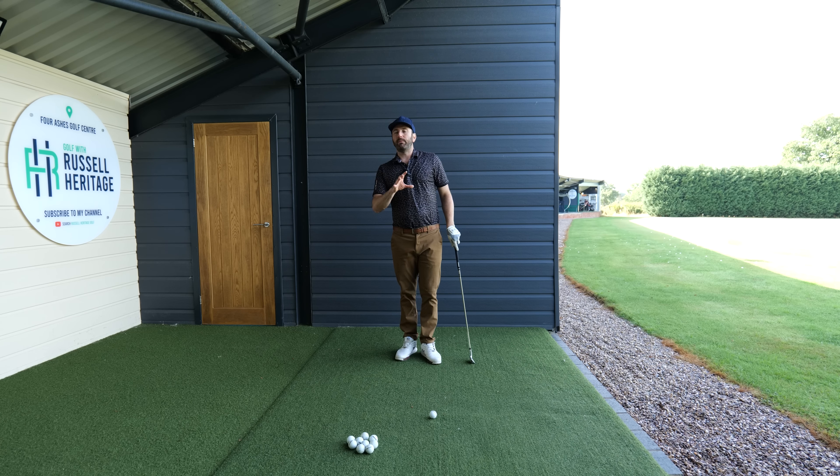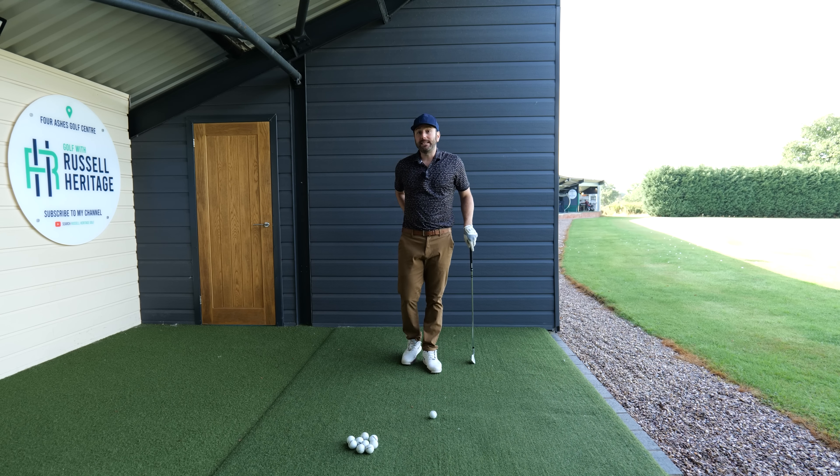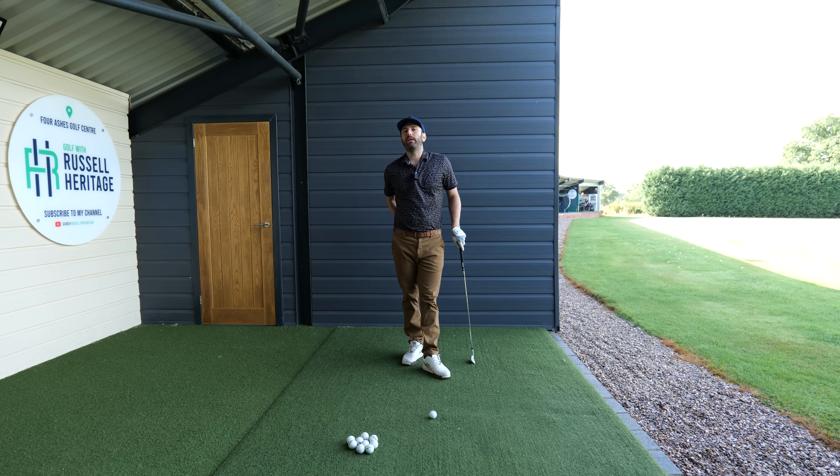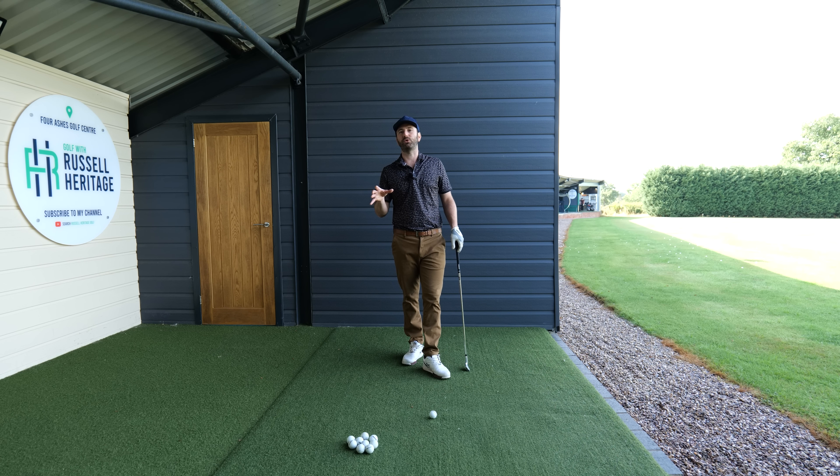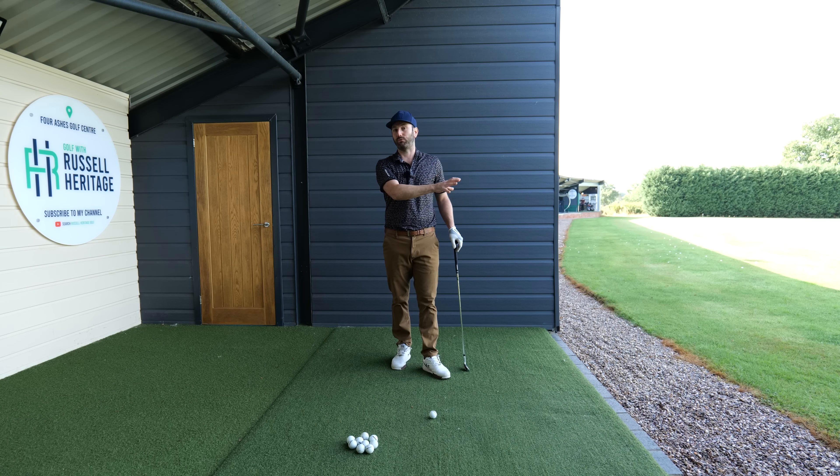With some of my students visiting for lessons, what they've noticed is that when they're working on these wrist positions and trying to change these impact areas, they've been finding it uncomfortable and noticing a bit of ache and tension. This is where I think grip pressure comes into it.